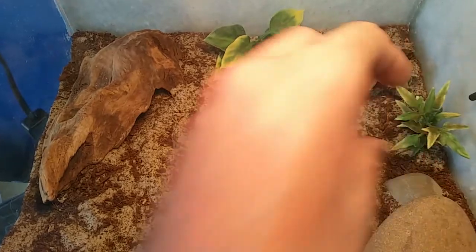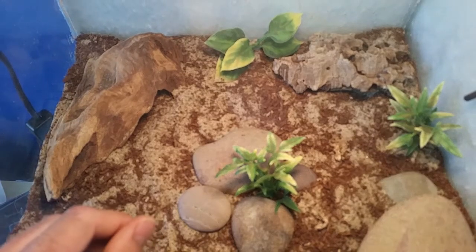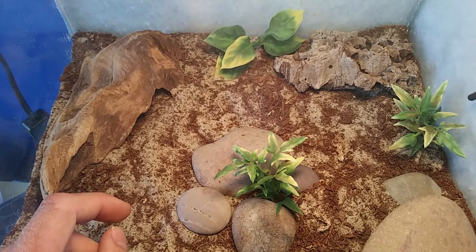I'll just get the doors on the enclosure so when I let the scorpion go it doesn't run, and then I'll get right back to the video.